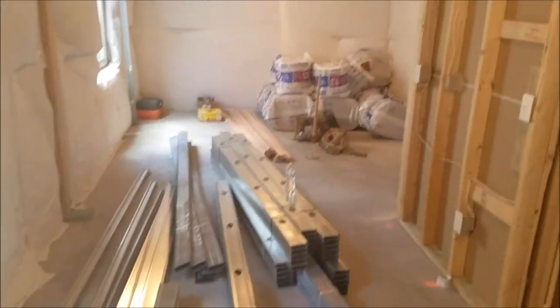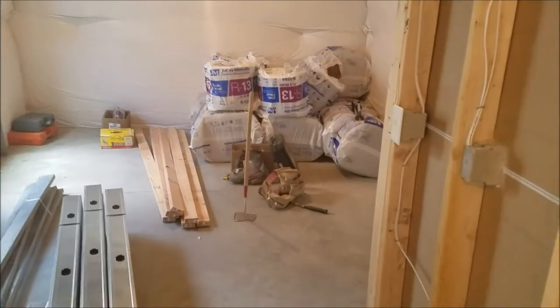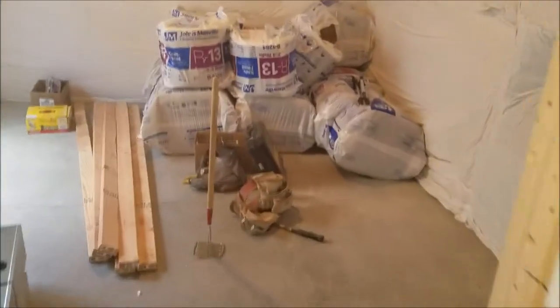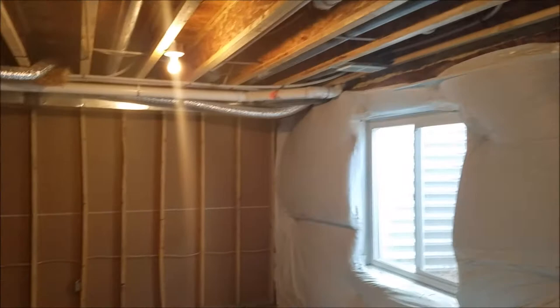Got all our material down here finally. Had to go to Lowe's, Home Depot, Menards, Capitol L&W. It was a nightmare gathering stuff up today, but I'm going to show you how to properly finish a basement.